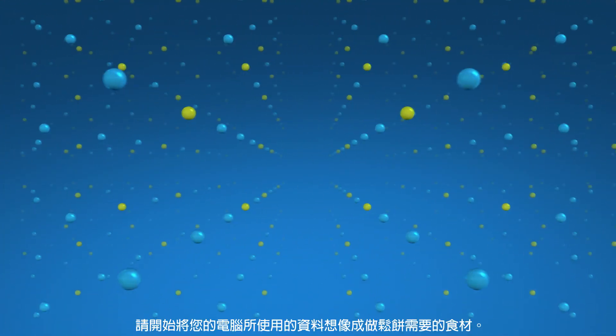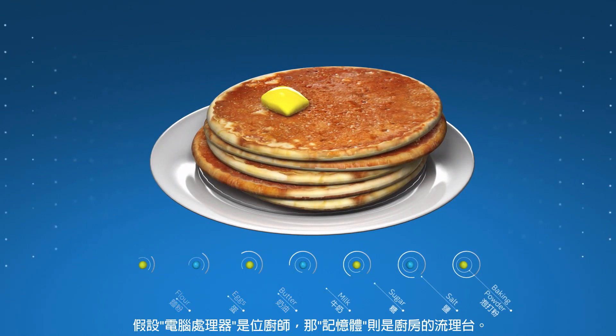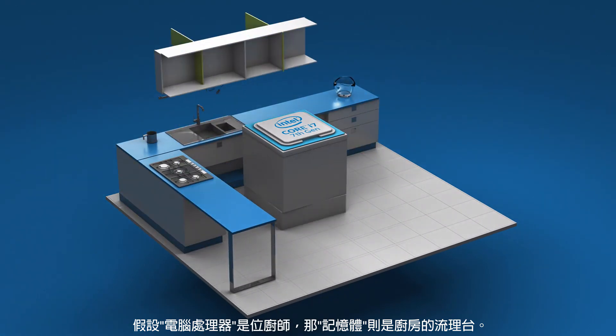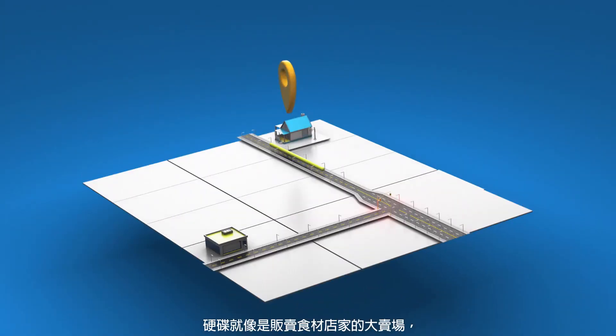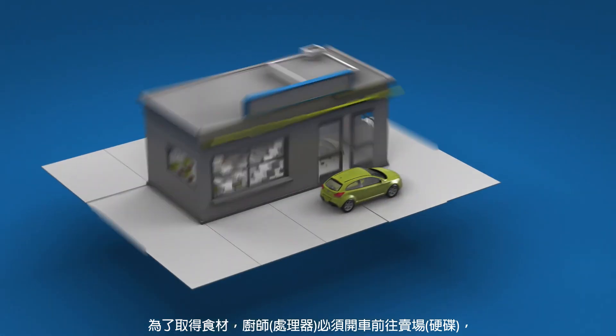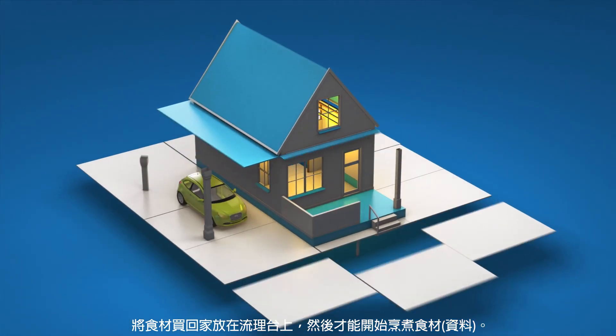Start by thinking of the data your computer uses as the ingredients you need to make pancakes. Imagine the computer's processor as the cook and the DRAM as the kitchen countertops. The store that sells all these ingredients is the hard drive, and it's a megastore two towns away. To get the ingredients, the cook has to drive to the store and bring the ingredients back to the countertop where they are needed to cook.